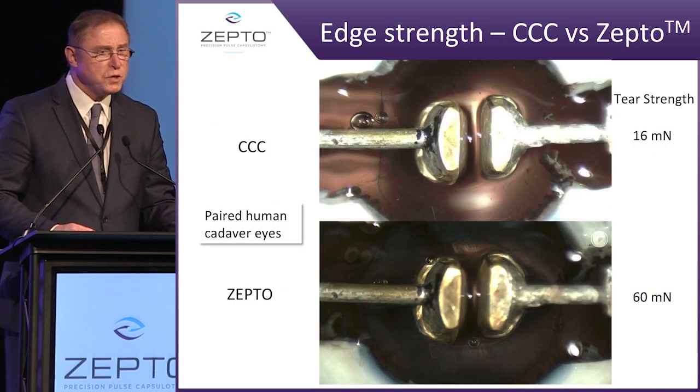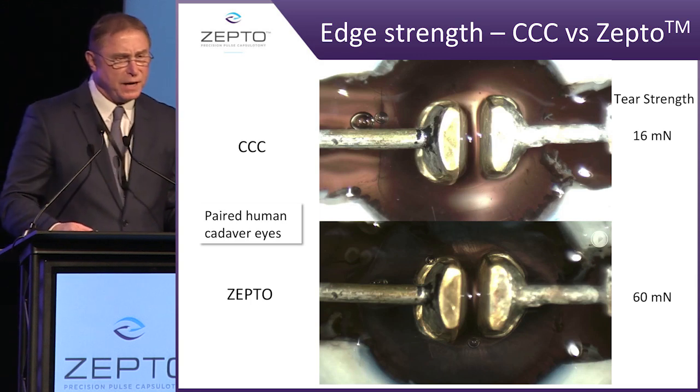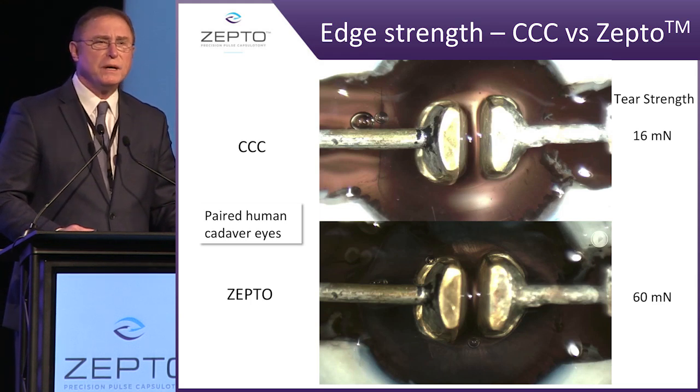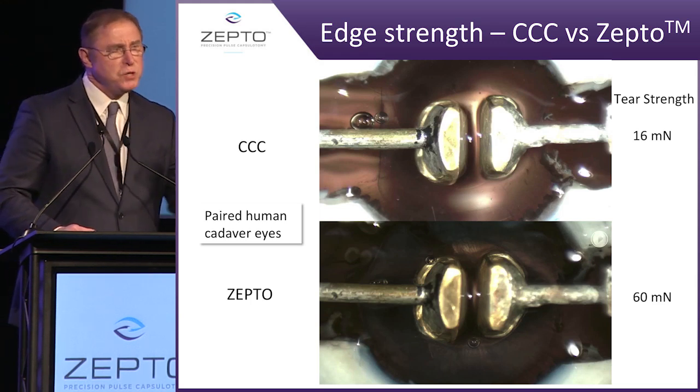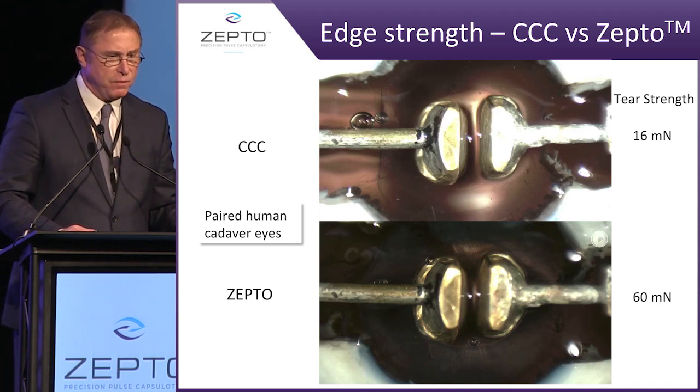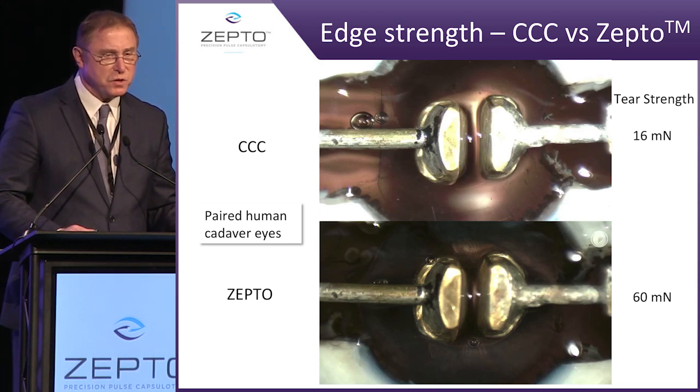The next area was to look at the strength of this particular capsulotomy. This is done in cadaver eyes — paired cadaver eyes — where we spent an enormous amount of time developing a device that would not measure the capsule strength, but measure the capsulotomy strength. And what you see here in a paired cadaver eye is that the strength is substantially stronger.